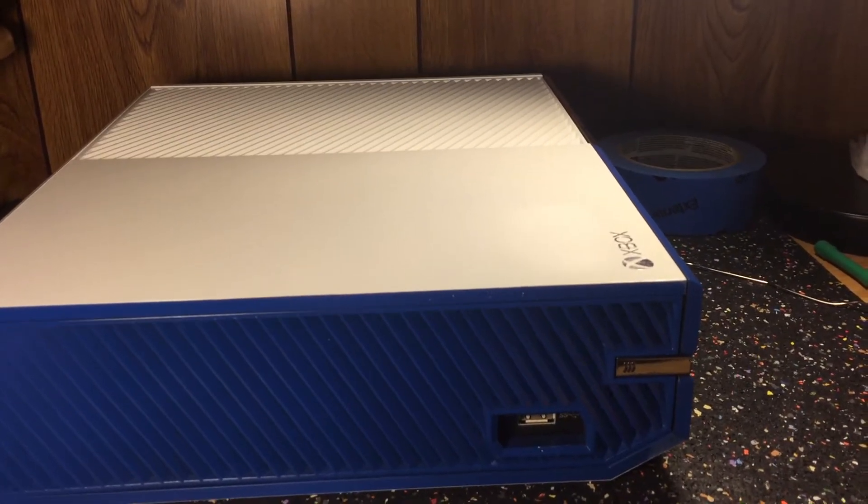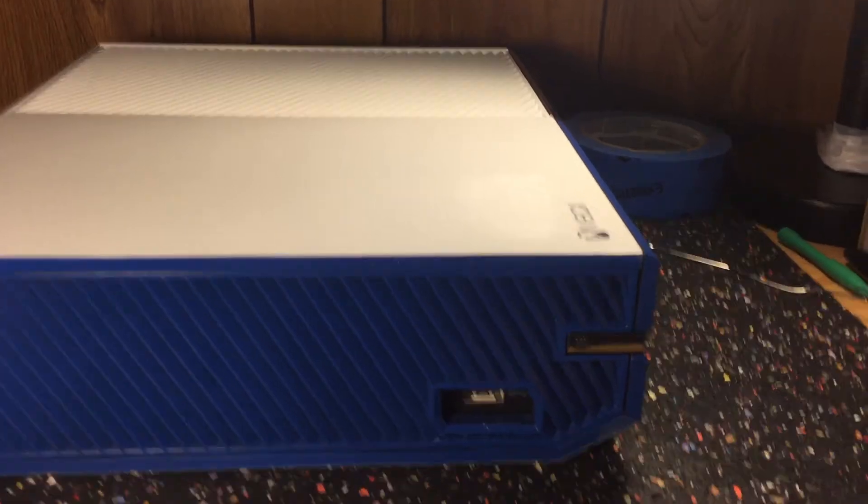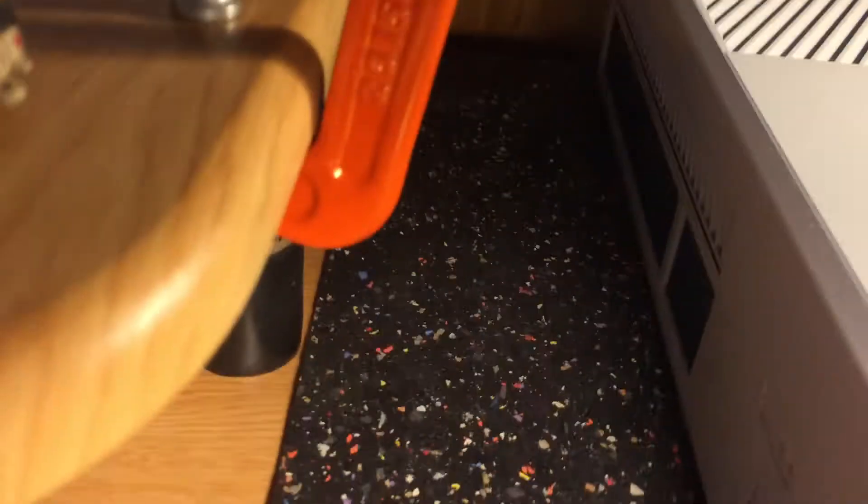Hey guys, today I'm going to be showing you how to get a stuck game out of your Xbox One. First things first, you're going to want to unplug it, as you can see I've done mine.